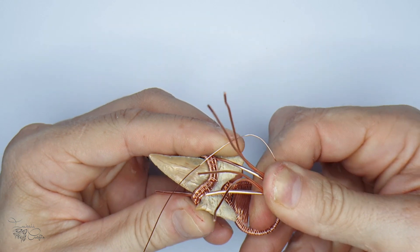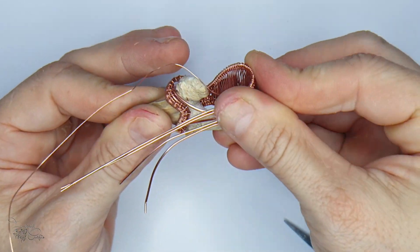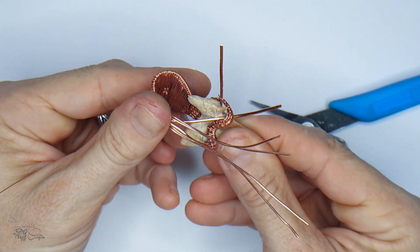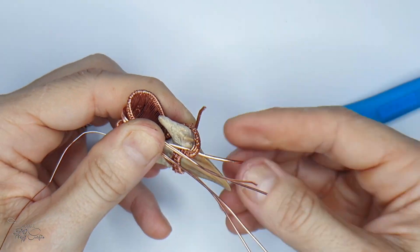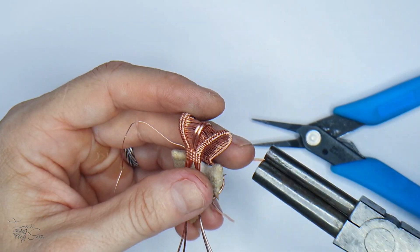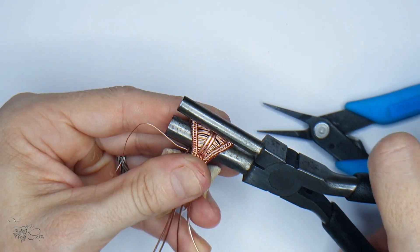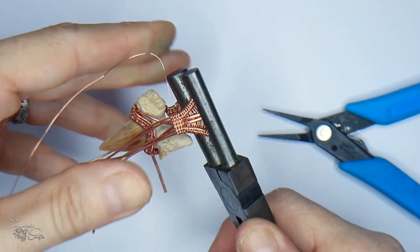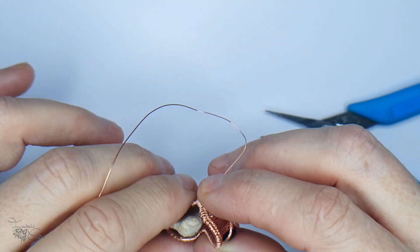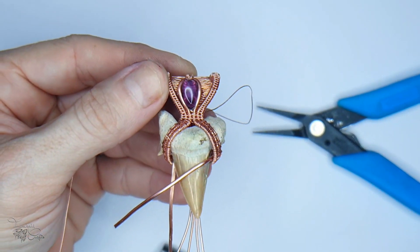This is a very delicate stage so take your time. I realized here that I should have trimmed those 20 gauge wires and folded them in earlier - it's much easier to do it at that stage since we're not going to use them. Cut those off and fold them in, but you can also do it later. I'm bringing in bail making pliers to bring the bail down - take care not to pop out your accent stone. That's what it looks like.